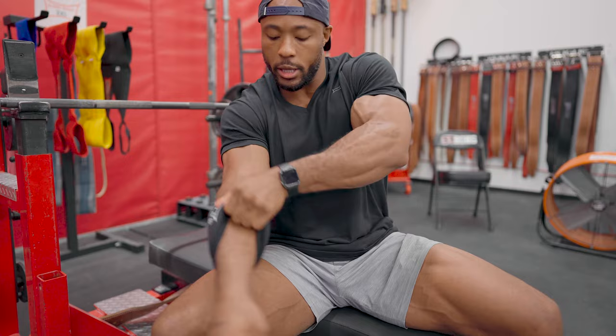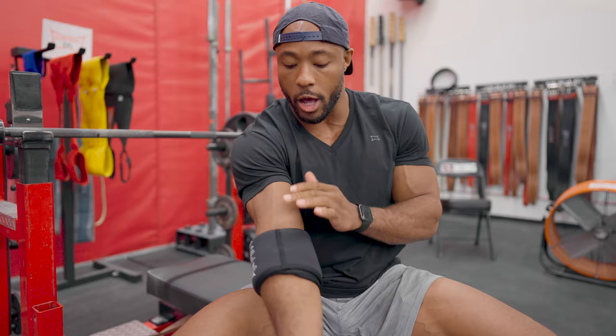So you fold it in half, you're going to pull it up to the crease of your elbow, and then all you're going to do is pull this up.